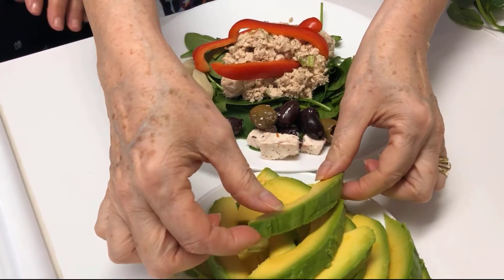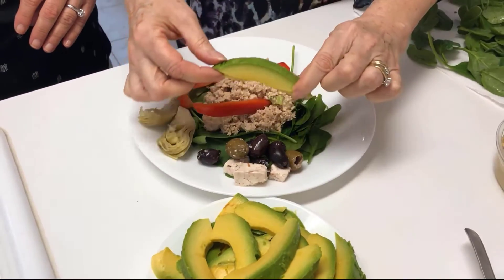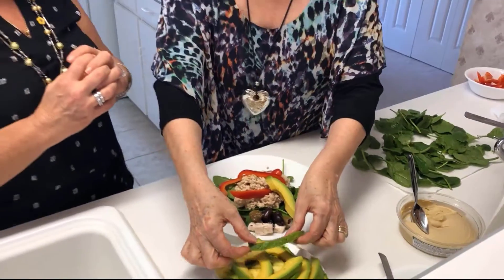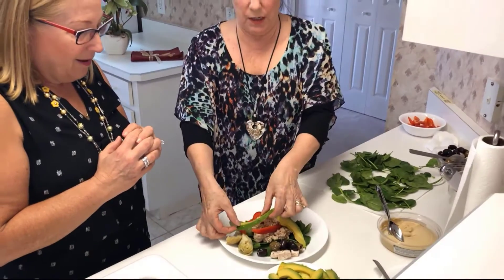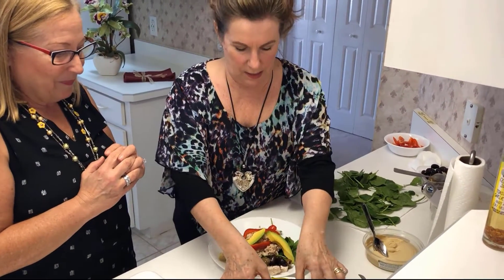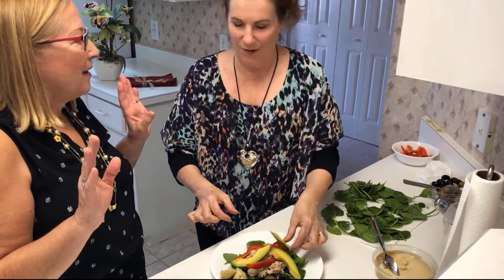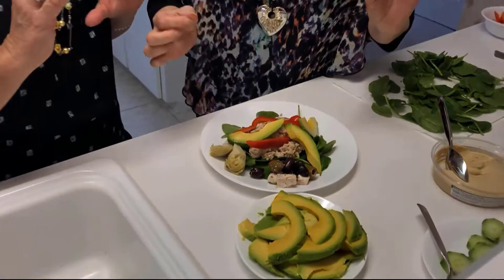This is a very large avocado — a very, very big avocado. Look at how beautiful and ripe and perfect that is. We can't have too much avocado — it's so delicious and healthy.